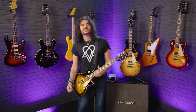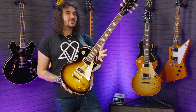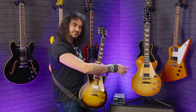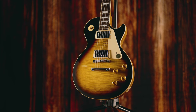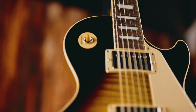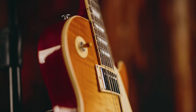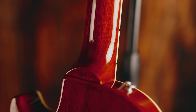Hey folks, Dagan here from PMTVUK and today I have the absolute pleasure of sharing with you the differences between the Gibson Les Paul Standard 50s and 60s. Two iconic guitars that look and do the same thing - they're bloody Les Pauls, one of the most iconic guitars on the entire planet. Great looking, great sounding and they feel amazing. But there are some subtle differences between the 50s and the 60s that you might not know about, so we're going to talk about that in this video.